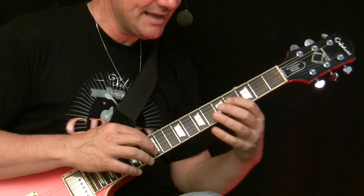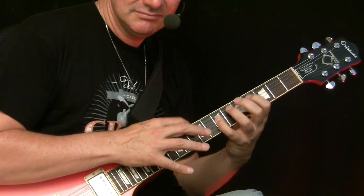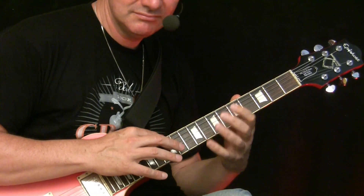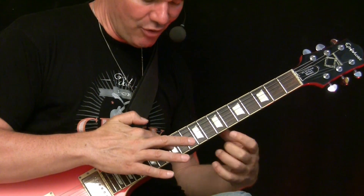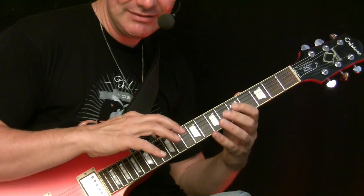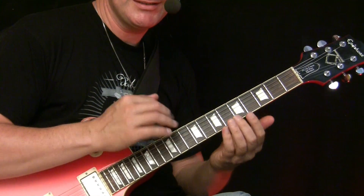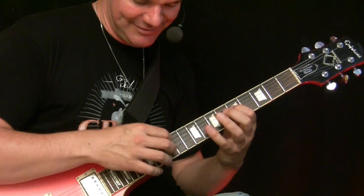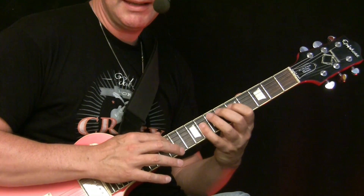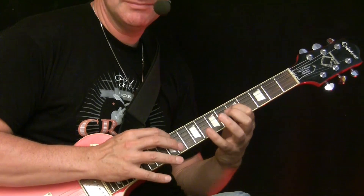Then we move to D7: 0, 4, 7, 10. Back to G minor. Now we move to C minor - we start with the open D string, tap here on the 5th fret on the G string, 8, 12, and now we release on the G string with the open, so it's like... Changing to C minor is a little bit tricky, because there you can get stuck - I almost sometimes also get stuck there. Then you go from C minor back to G minor, to D minor 7.